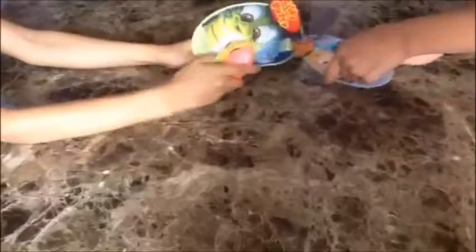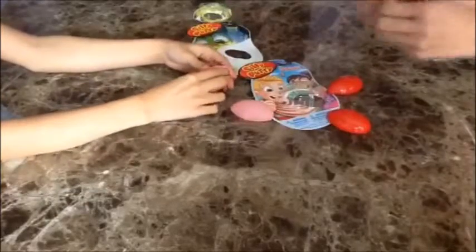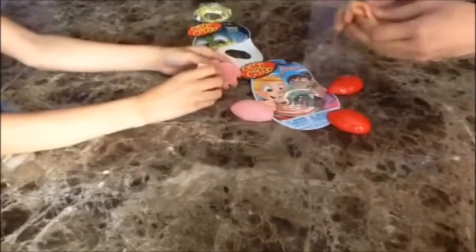Without further ado, let's open this up! On the back it says you can bounce it, stretch it, and snap it, so that's pretty cool. This is what mine feels like — let's try it!